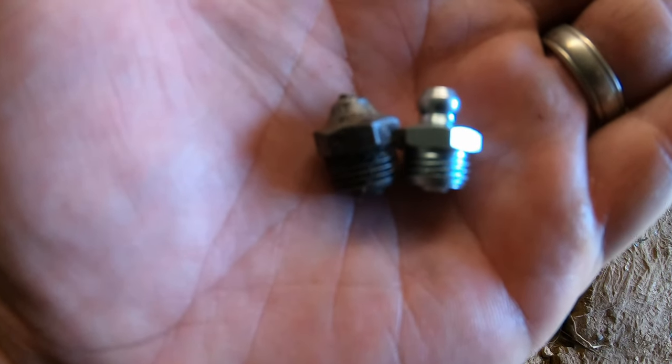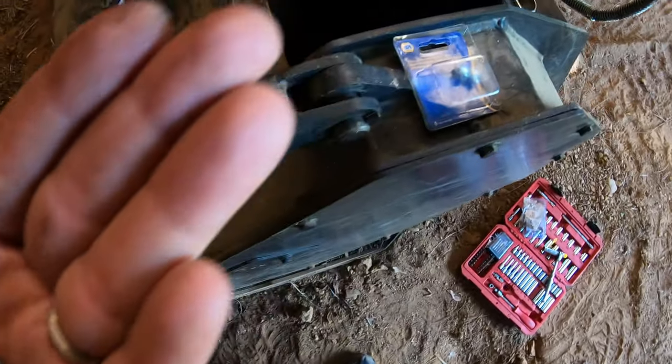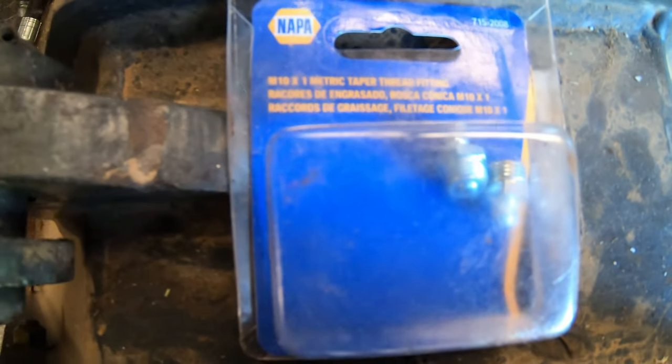Here's the old broken zerk next to the brand new one. If you don't know what size it is, you can always take it into your local Napa Auto Parts store and they should be able to match it up for you. This one is an M10 by 1 metric taper thread fitting zerk.